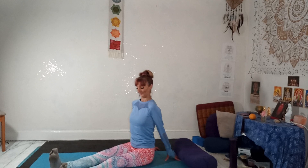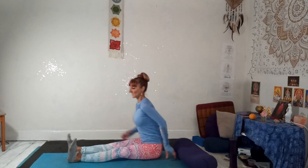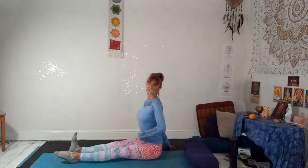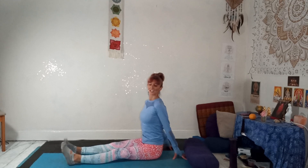Nice deep breath — make sure you're not slouching, still sitting up nice and tall. You're going to flex one foot, point the other, and switch. Breathing in and out. Sitting up out of the waist, shoulders down the back. Draw your belly back slightly to help engage your core so we're not slouching. Shake out the legs again.